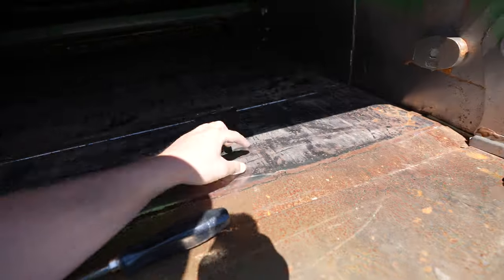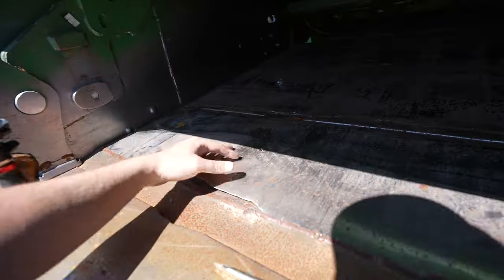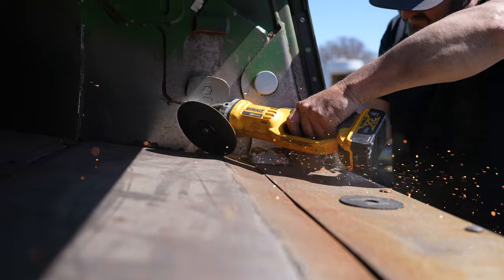We're going to take this off, grind all these welds off, take this front plate off, put a new plate on and weld it. We'll be right back.